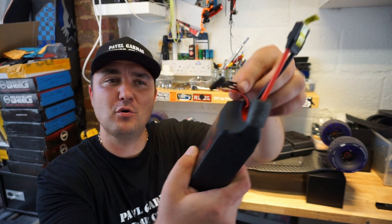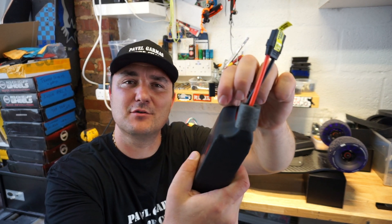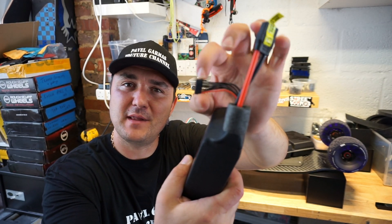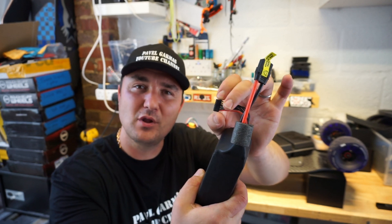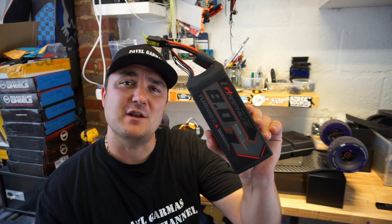When you're pulling your balance cable from the charger, don't just yank on the cables. Grab onto the plastic and gently pull them out. I know you're in a rush and you want to get on the road, but that will save you and save your board — take it easy.